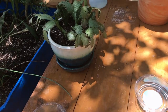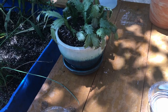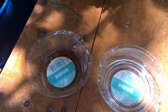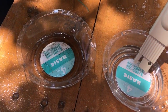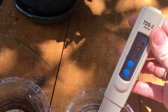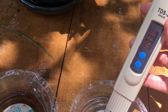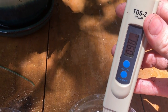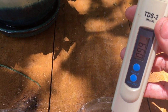Just to make sure we're being fairly accurate, I have a little cup with plain tap water to get a baseline reading. The tap water is coming in around 95 to 100 parts per million — not bad.